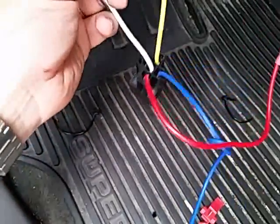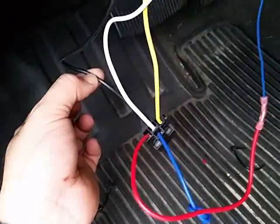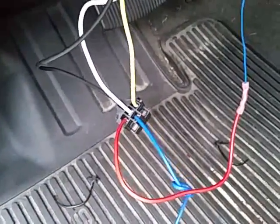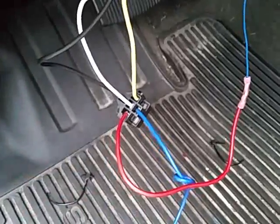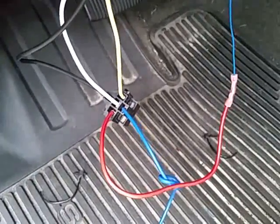These two wires are run all the way to the hood and underneath to that sensor. One side will go on one side of the factory sensor, the other side on the other side. When the shock sensor is not triggered or in a resting state, it acts as if it's continuing that wire. When the shock sensor goes off, it acts as if it cuts these two wires, which in essence cuts the hood pin wire, setting the alarm off.